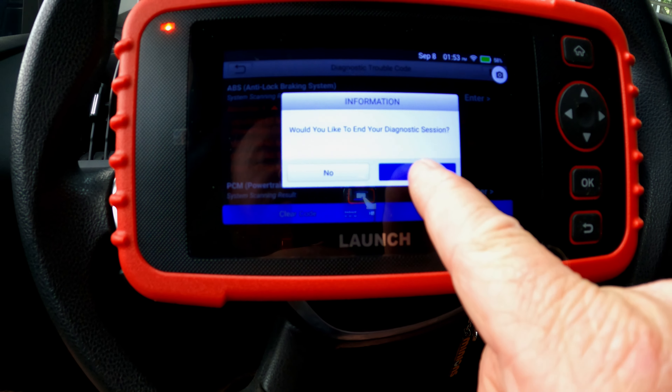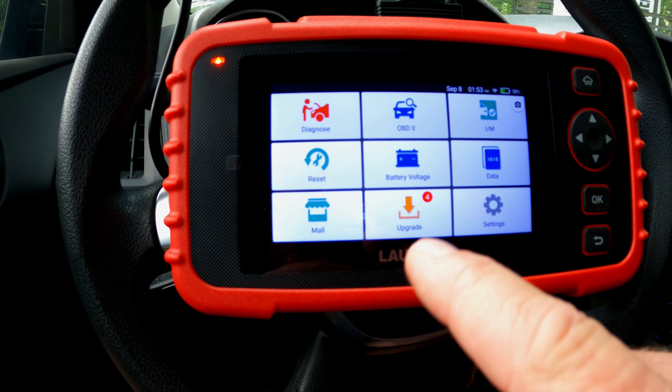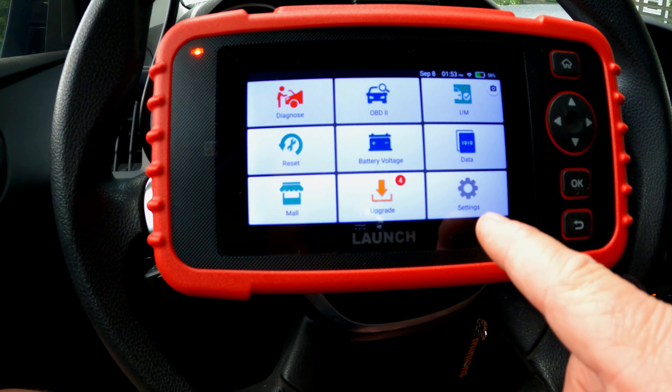We're going to end this diagnostic session and go back to the home screen of the tool. Before I delve any deeper into this particular vehicle, let's run through a couple of quick things.